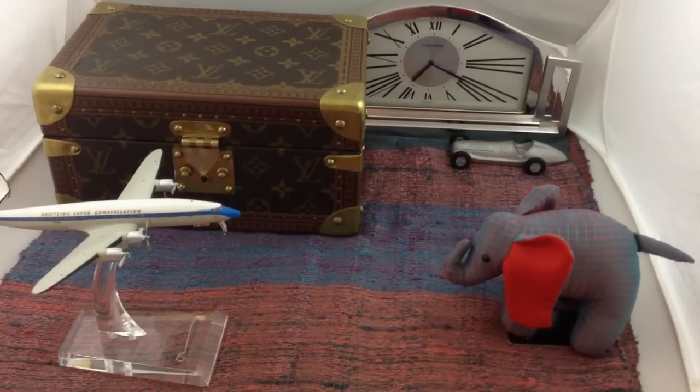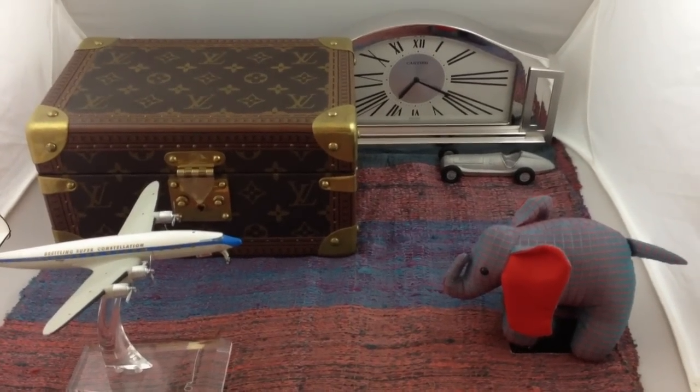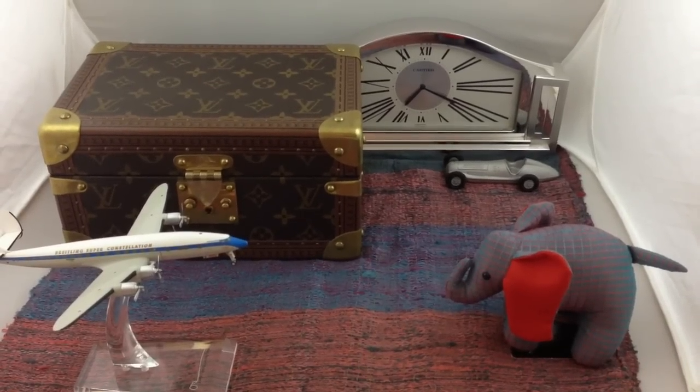And here we have Archie, we're setting up the props. We've got the Louis Vuitton box, the serviette — it's a serviette, serviette croffette.